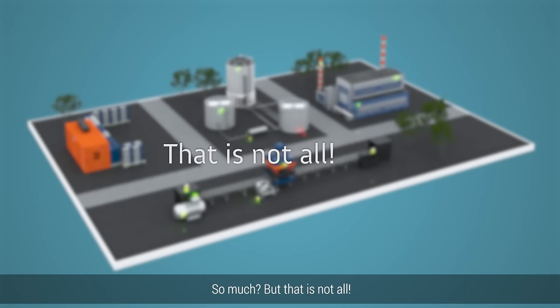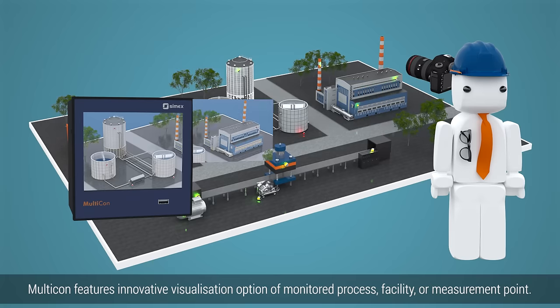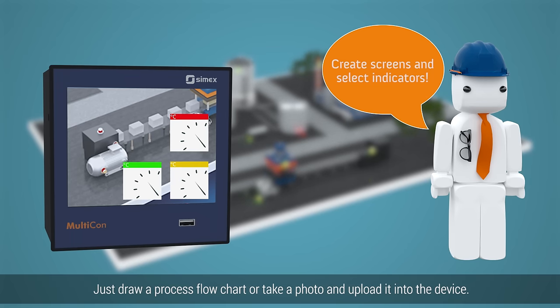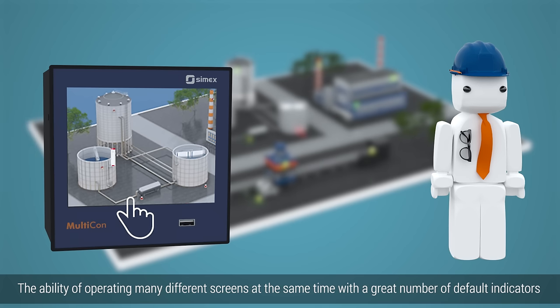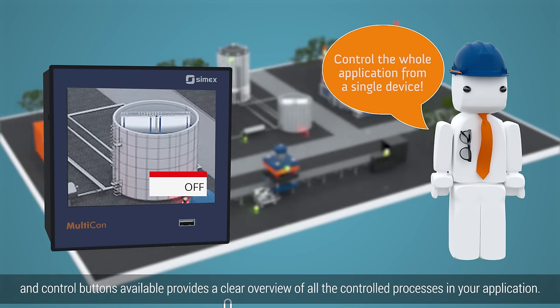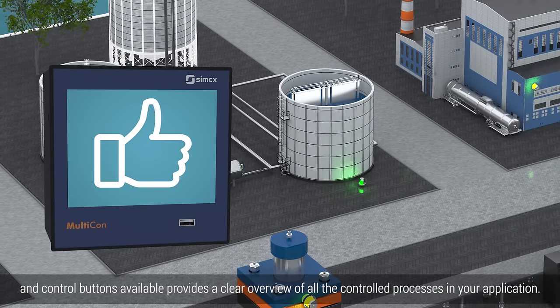But that is not all. Multicon features an innovative visualization option of the monitored process, facility, or measurement point. Just draw a process flowchart or take a photo and upload it into the device. The ability to operate many different screens at the same time, with a great number of default indicators and control buttons available, provides a clear overview of all the controlled processes in your application.